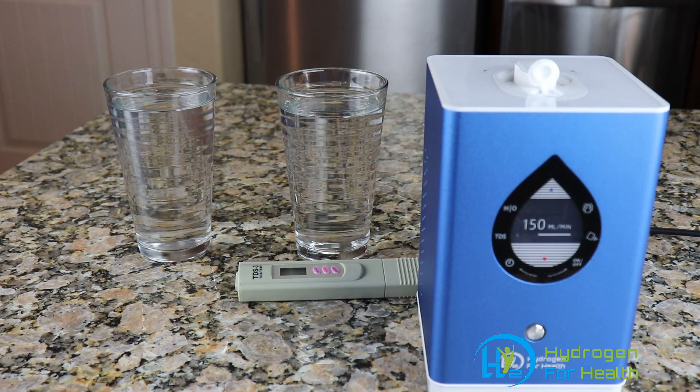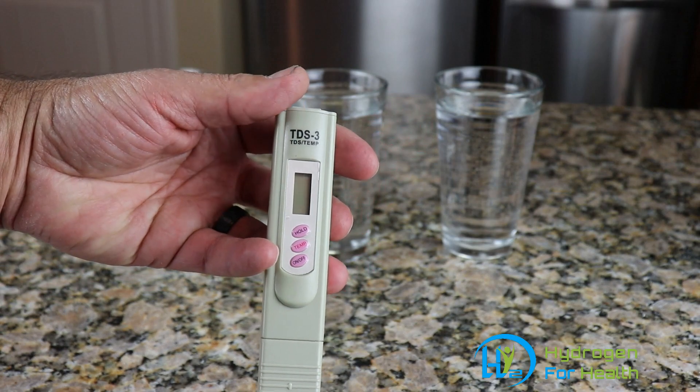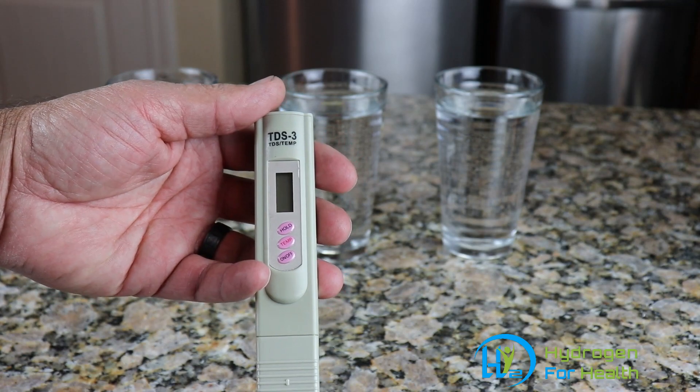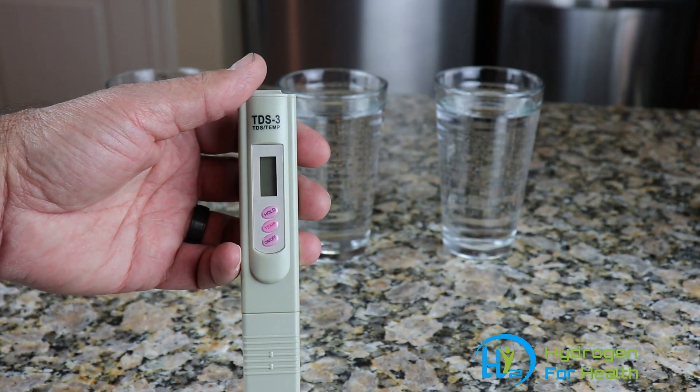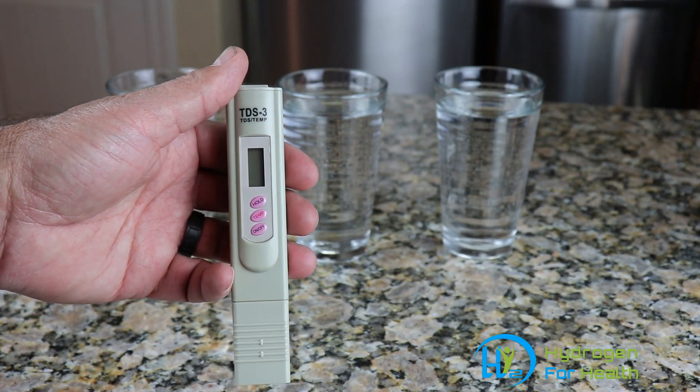Today I'm going to show you how to test your water to see how pure it is. This little meter here is called a TDS meter — it measures total dissolved solids. It'll tell you if there are any minerals or solids in the water. The lower the number, the purer the water is.